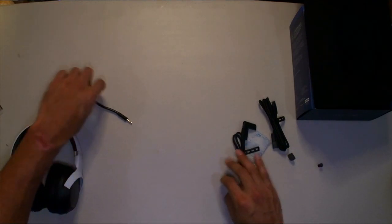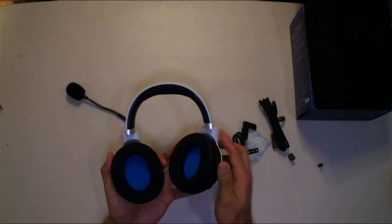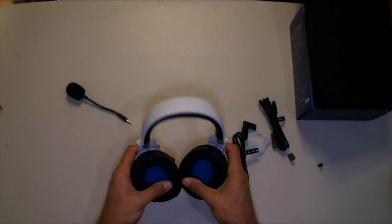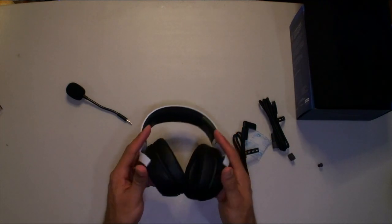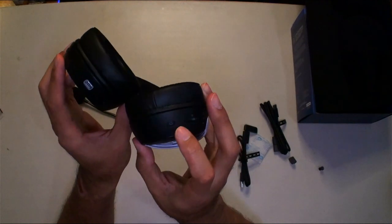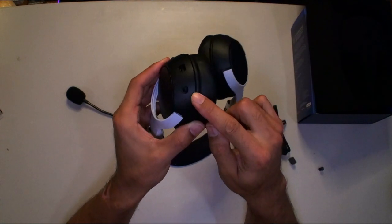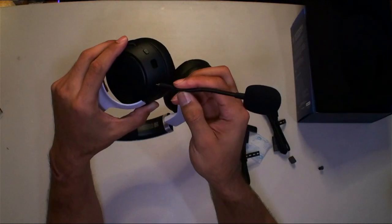Now for the headset itself — the cups turn in very nicely. It's got soft, cushy fabric with padding on the inside — very nice. It's very twistable. On one side you have 2.4GHz and Bluetooth, and a volume wheel here. The other button might be for HyperSense. On the other side is your microphone connection, and the mic attaches in front with a click.